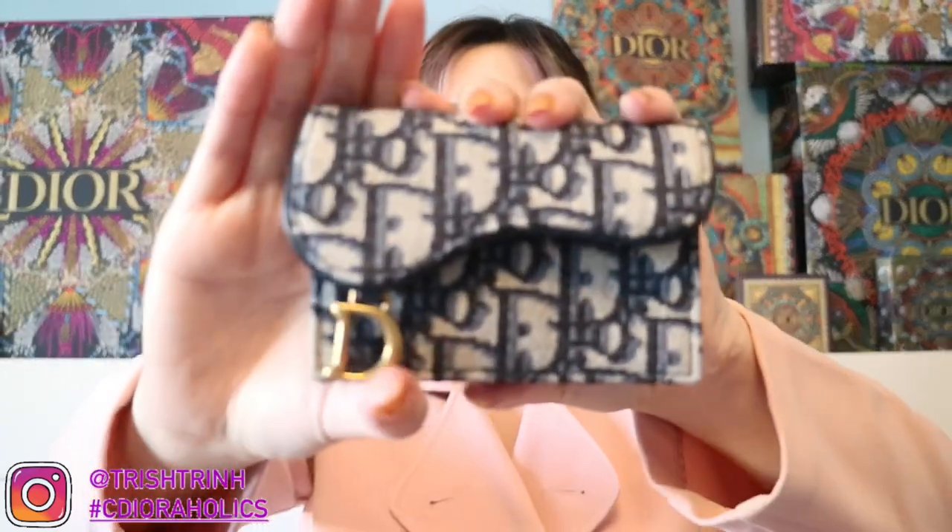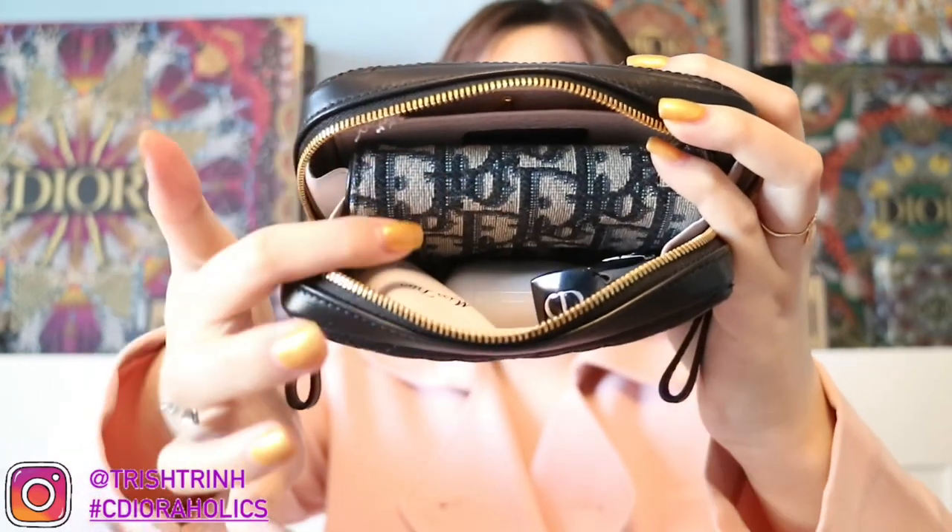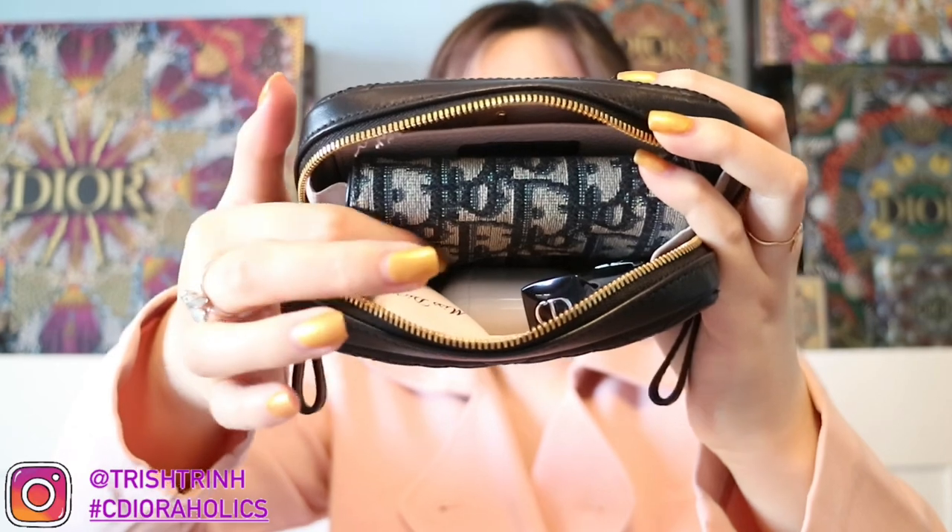Let me take out my phone and see how it looks — the phone is taking up a lot of space. Now that I take out my phone, it's much, much more roomy. Maybe if you want to put a wallet in there instead of a card holder — I have my Dior Oblique Saddle card holder here, which holds a bunch of cards. I'm going to put that into the pouch, and it closes perfectly. It just looks a bit more bulgy if you put your phone in there.